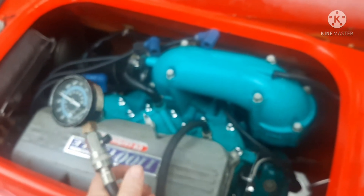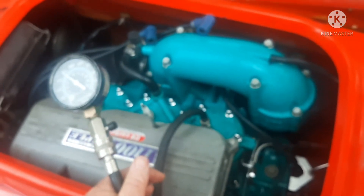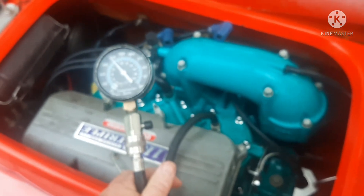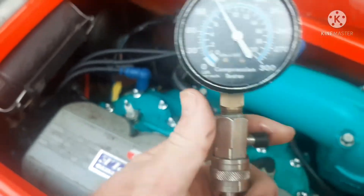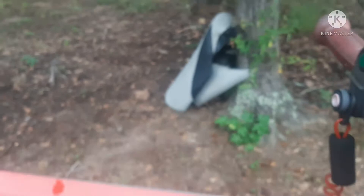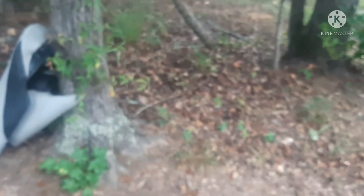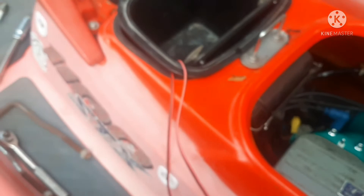Ideally you want all of your cylinders to be within just a few PSI of each other, if not exactly the same. We'll check the other two and see what they are. I can release the pressure right here — there we go, pressure's off. Moving on to the next cylinder — 120 again. That's a good sign. Let the pressure off and go check the last one.